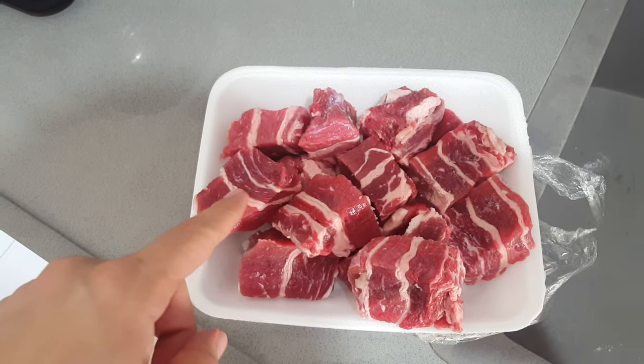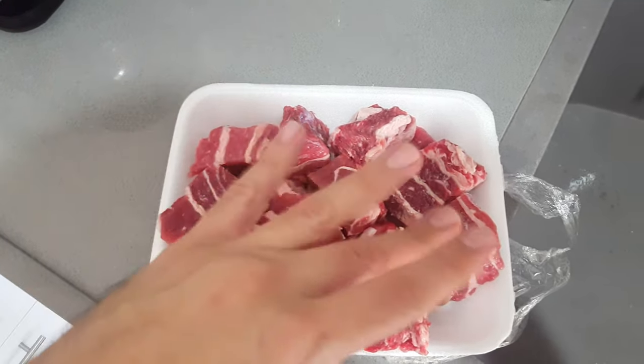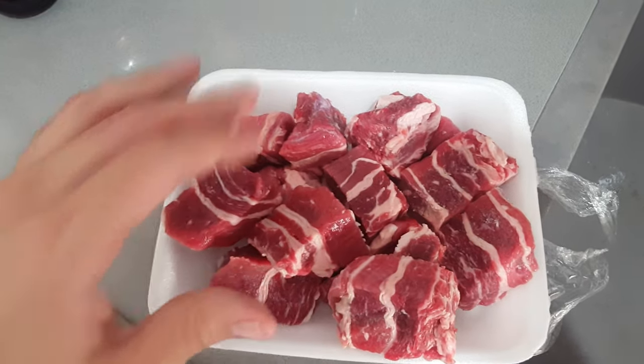Are you seeing what I'm seeing? Beautiful, fatty, sticky, delicious marble short ribs. We're gonna make them. They're gonna be sweet, soy saucey, amazing. Let's get to it.